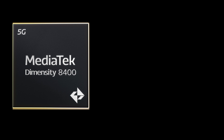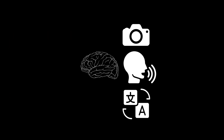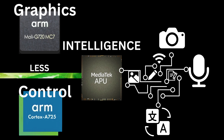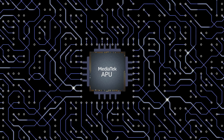The Dimensity 8400 Ultra also includes a next-generation MediaTek APU (AI Processing Unit). MediaTek claims enhanced multimodal AI performance, optimized for camera enhancements, voice recognition, and real-time translation, with seamless integration with the CPU and GPU through MediaTek's Neuropilot framework. This APU is expected to handle on-device AI tasks faster while consuming less battery compared to previous generations.